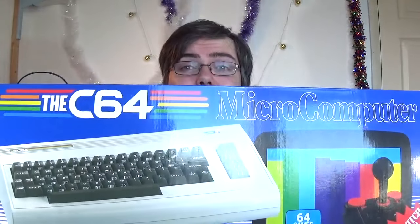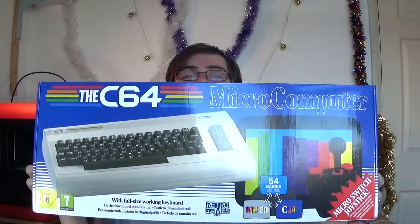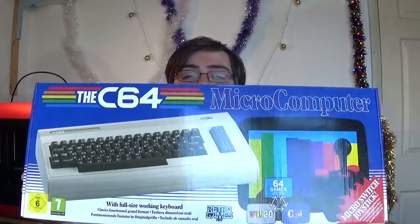Hello and welcome back to Wi-Fi Sheep at Christmas with me Tom. In today's video we're going to revisit a popular Christmas gift from last year — that is the C64 clone system, which came out for Christmas 2019. Why are we revisiting it? Well, there's actually been quite a bit of development with the C64 since it launched last year.